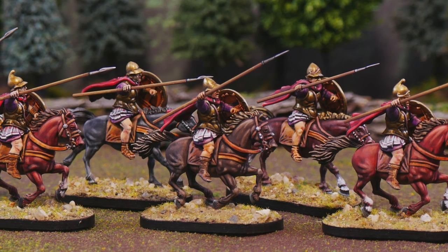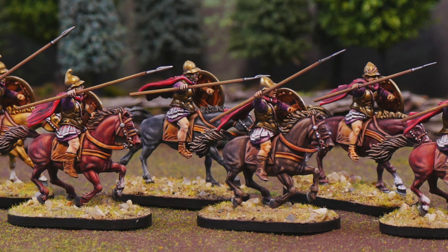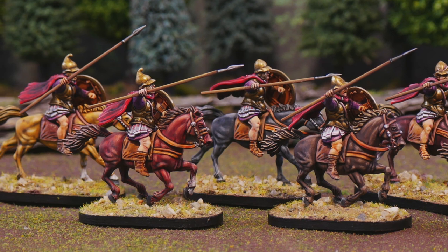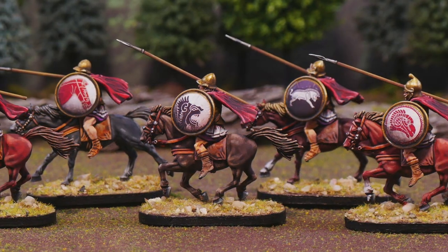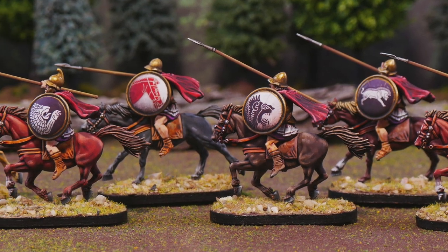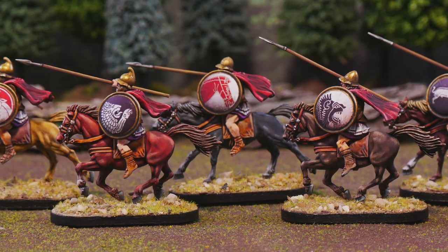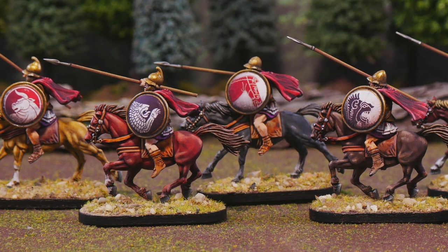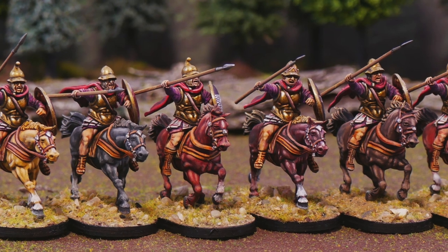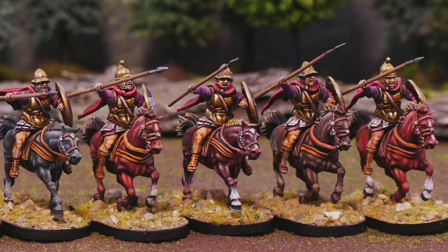Let's jump to the good bits: these are great horses, minimal cleanup, plenty of equipment options, they go together quick, and the spears seem sturdier than ones from other kits. Overall I do recommend them. If you found this video helpful, like and comment. The next kit review will be Victrix successor phalangites, and we'll look at how I painted the white armor on those. Make sure you subscribe so you don't miss that — best of luck with all your battles both on and off the tabletop!